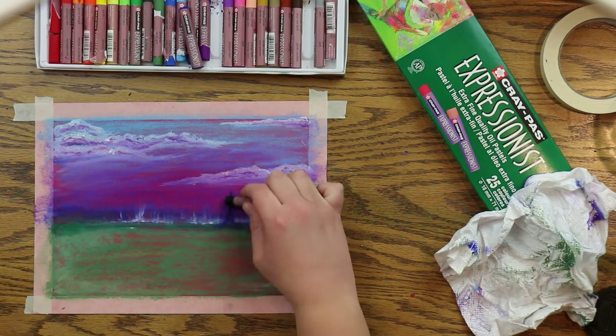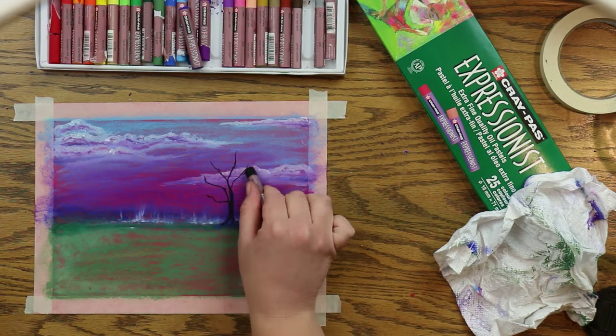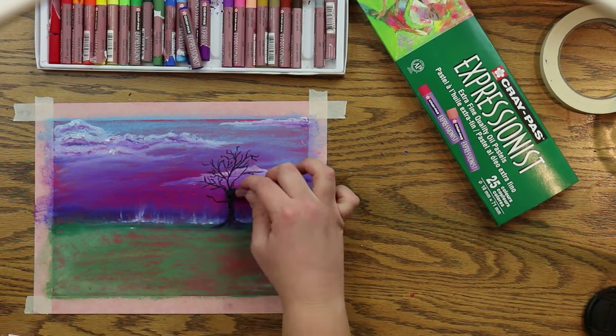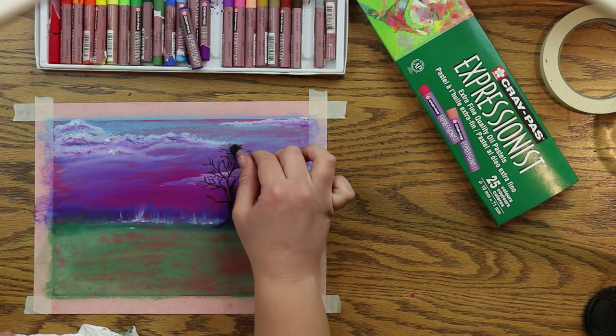Now for the tree. I'm taking blue, then black, and mixing those together. I'm going to draw out the shape of my tree — I want it to have lots and lots of branches and look as full as possible.